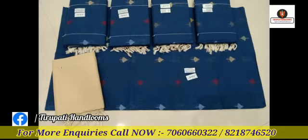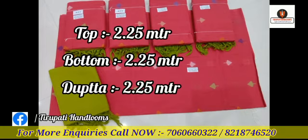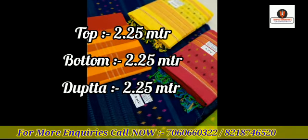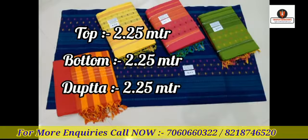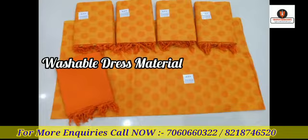This is the heavy patch design dress material. The top is 2.25 meters, the bottom is 2.25 meters, and the Ikat dupatta is 2.25 meters. It is washable and comfortable.